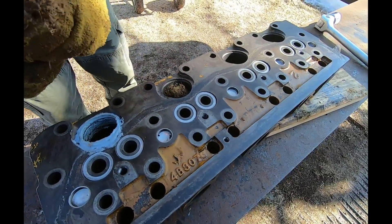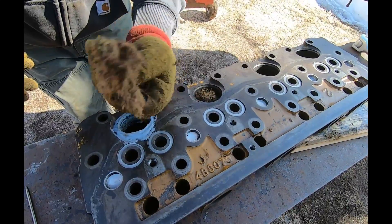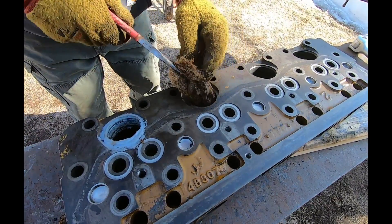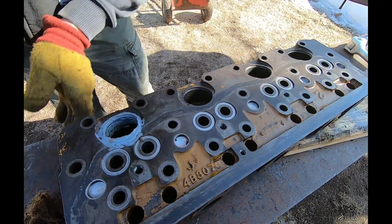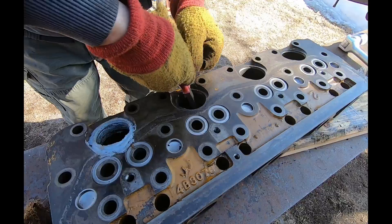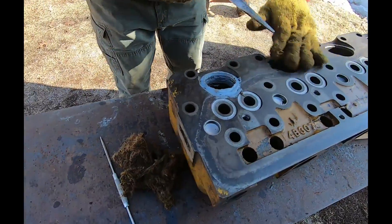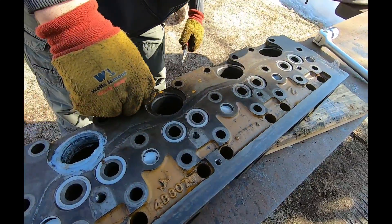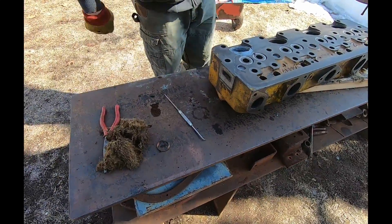Look at that — I don't know what that is. It looks almost like seat material or something, a big old gob of it. Something made a home in there. That could cause cooling problems. Oh my god, look at that pile — it was totally packed between number two and three. There it is, got it all out. All kinds of nice surprises; you just never know.